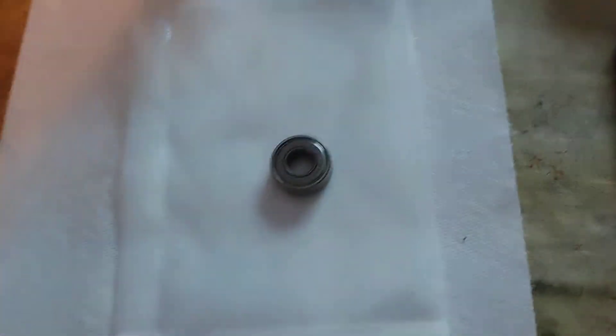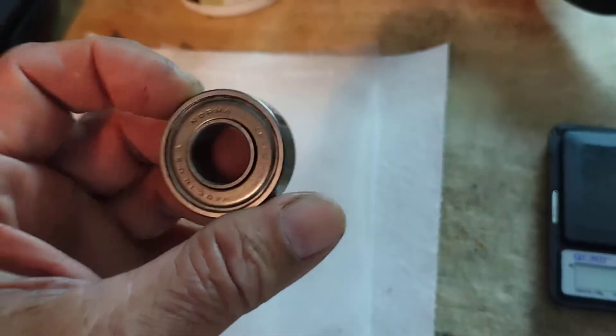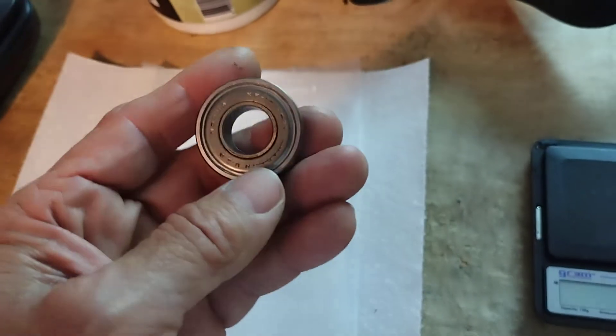Here we are, April 1st, 2022. I thought March would never end. But anyways, here we are, April 1st. I'm going to show you how to make a bearing last forever.